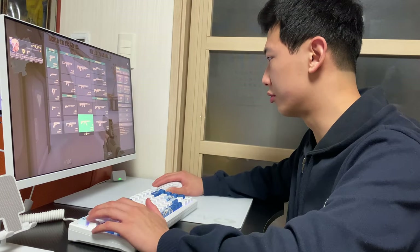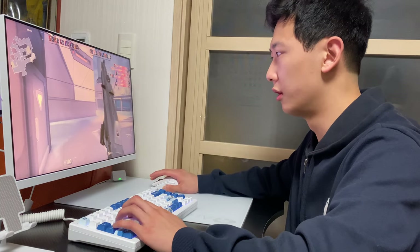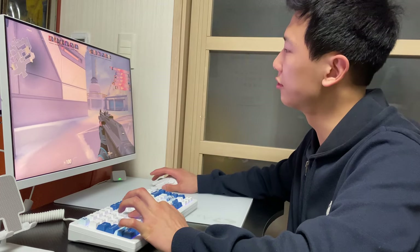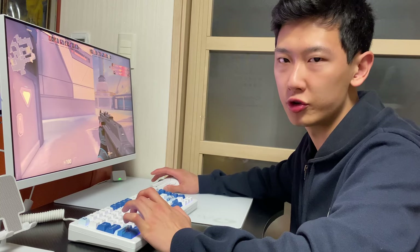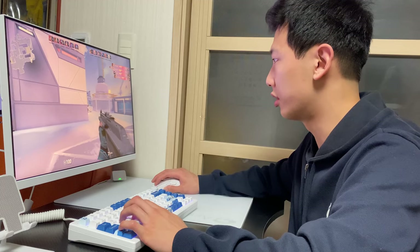I'll try to show you the advantages in Valorant, especially with the Vandal. There's a feature with the magnetic switch — if you lightly tap the key, it will register, and you can rapid trigger it. So let's see — there's an enemy, let's try to tap his head.